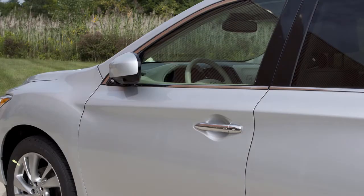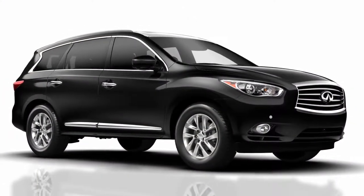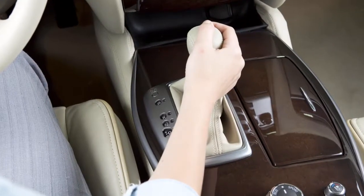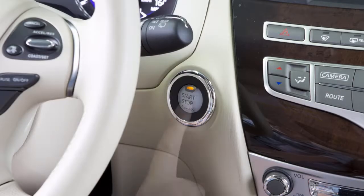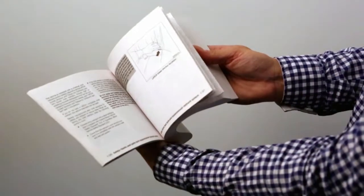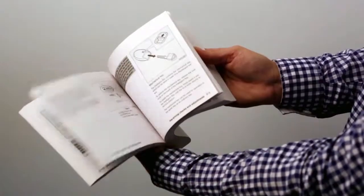To stop the Infiniti Direct Response Hybrid system, depress the brake pedal, move the shift lever to the park position, and push the ignition switch to the off position. Please see your owner's manual for important safety information, system limitations, and additional operating information.